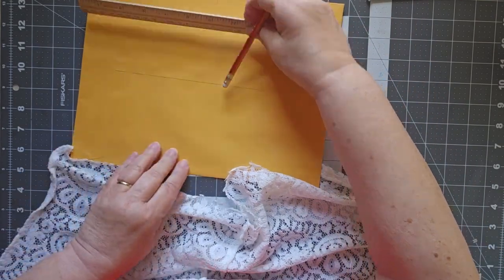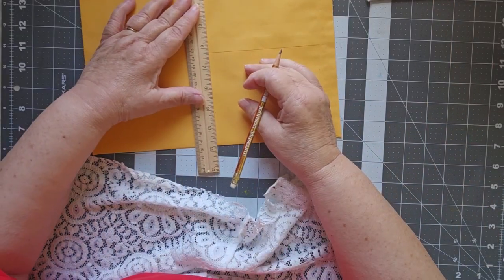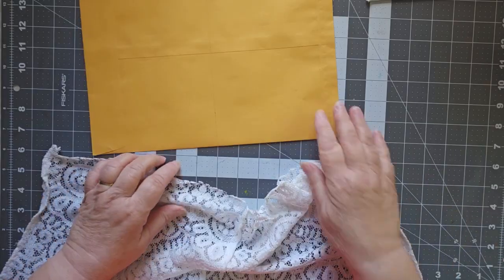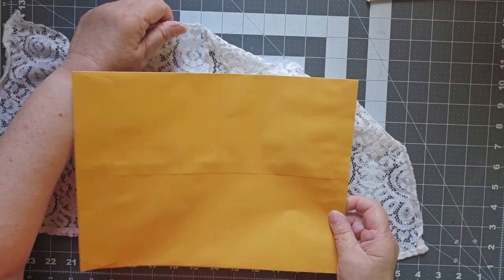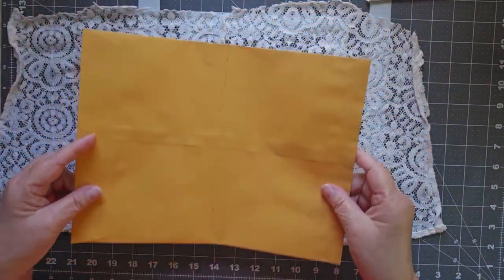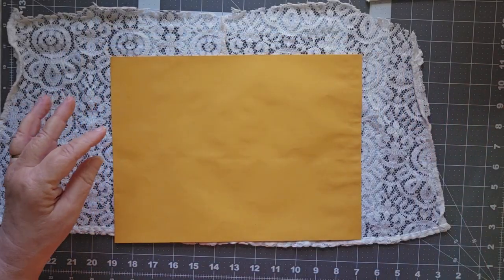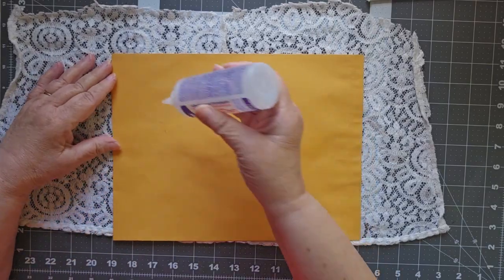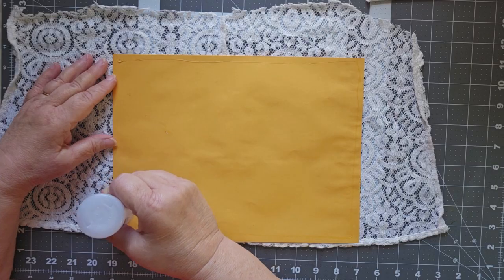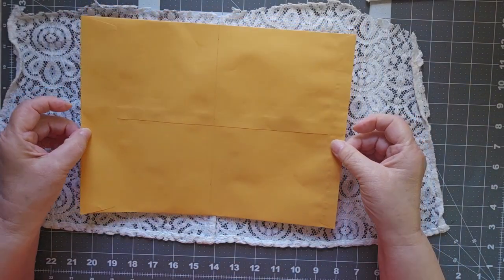I'm going to put a little mark for myself at six inches so that I know where the center is. And I'm actually going to make a very light line — this will not be seen — but that way I know exactly where the center line is. Because what I want to do is line this up. I figure since I have a seam there, I want to line my seam so that when it bends, it bends at the seam. Normally this isn't an issue because you don't have seams — you're just dealing with a straight, flat piece. So let me put my glue along the outside.